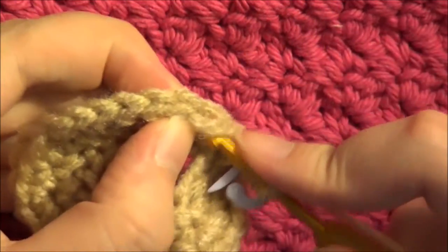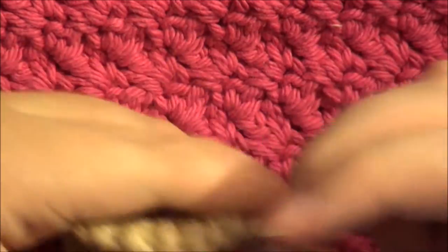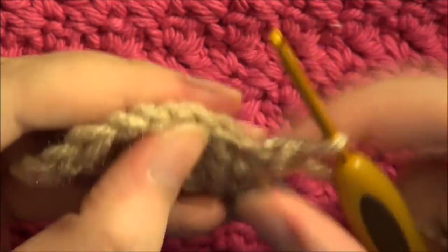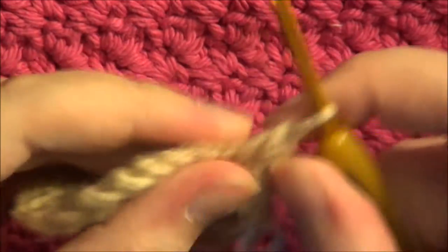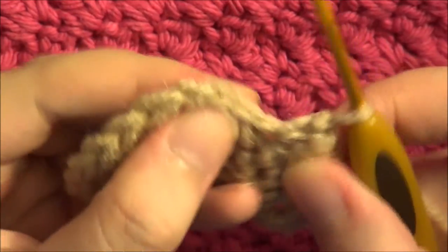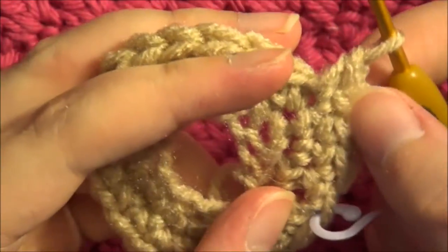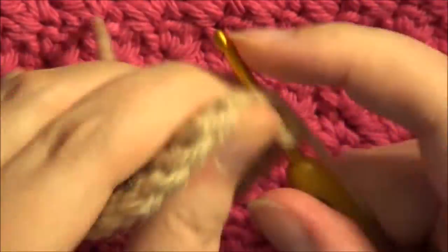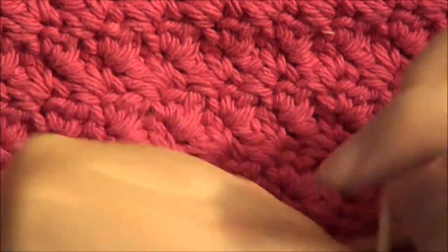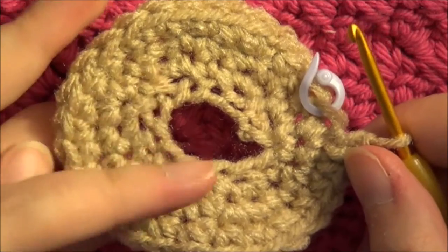For round three you are going to do one single crochet in each of the next three stitches, and then you are going to increase in the next one. Continue that pattern — single crochet three, increase — all the way around. At the end of this round you should have a total of 30 stitches.